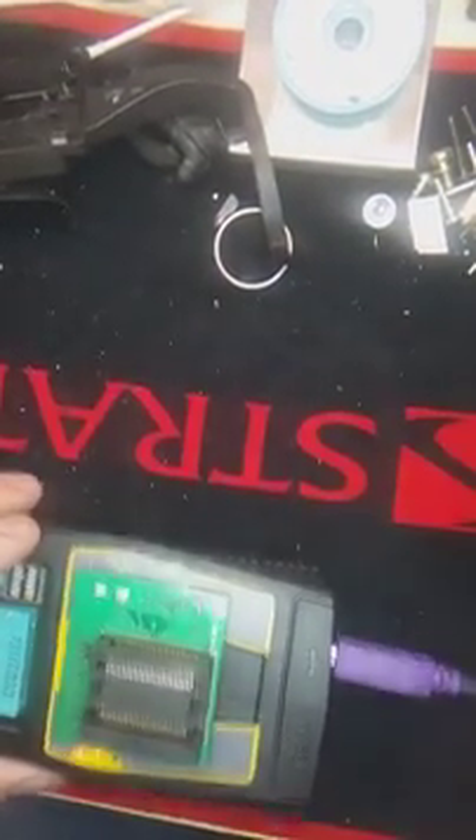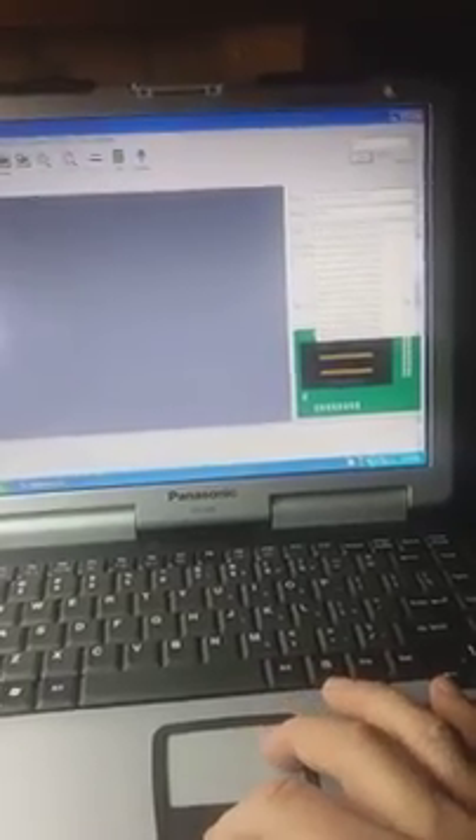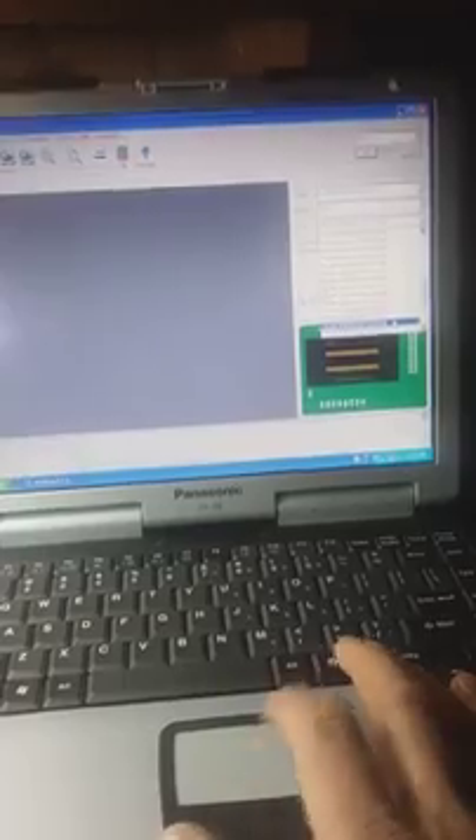It's connected now and we're going to see the results. I'm going to go ahead and read the device, but before I do that, I just downloaded the latest version, and that's why it's not set up right. So we go to EEPROM Flash, and we're going to go to Intel, and I'm going to choose the option right here.